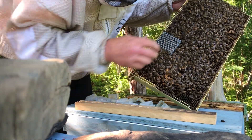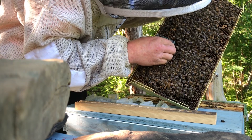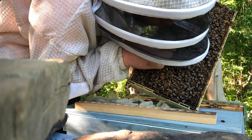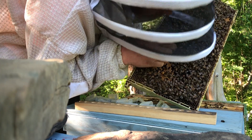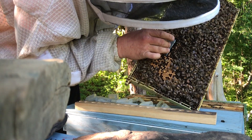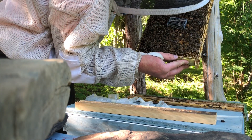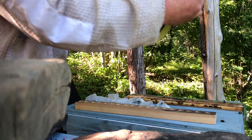This one here is just loaded with other brood that's hatched. Trying to get some of these bees out of this one. There we go, that's better. So let's get this back in here. Like I said, that cell is hatched out, but I can't see a queen in there. Very odd.